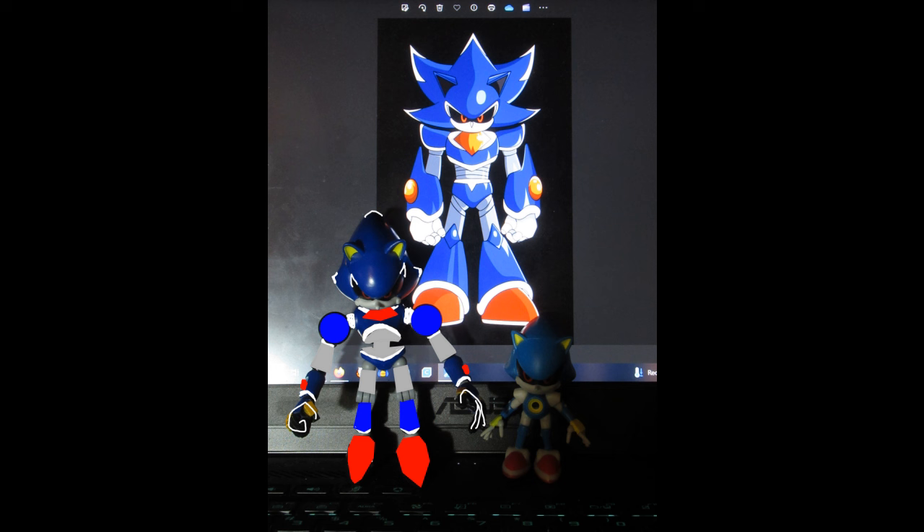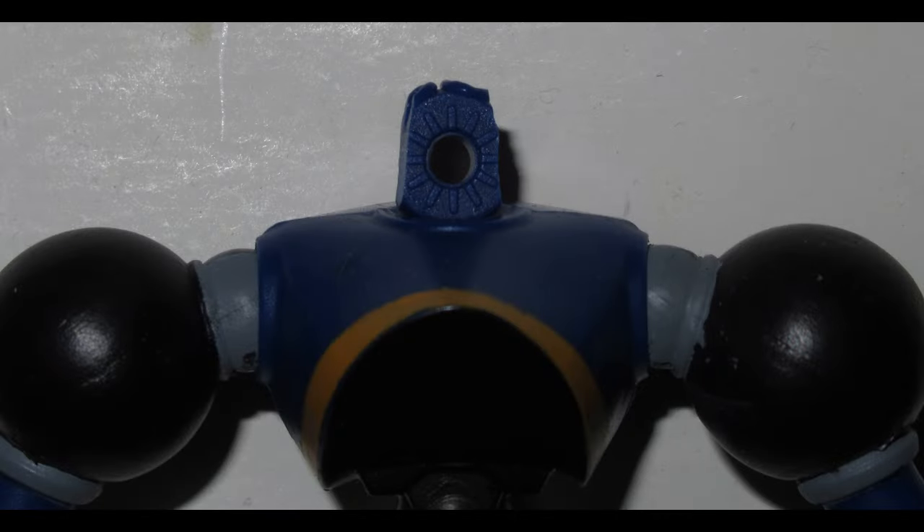The first thing I had to do was modify the neck peg on the Chaos Sonic figure's body to accommodate the Metal Sonic head. Chaos Sonic has a universal joint on his neck that lets him look up and down as well as left and right, so his neck peg is actually a ring. I trimmed the edges of the ring just a little bit so that they would fit inside the peg hole on Metal Sonic's head, and basically that was it. The head can swivel left and right — it no longer has the up-and-down movement, but it's the same level of articulation that regular Metal Sonic has.